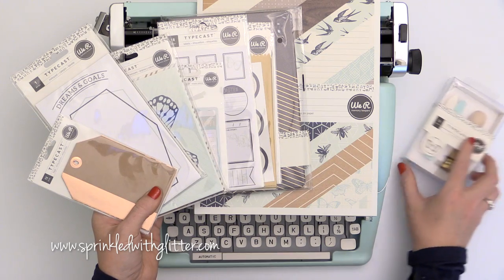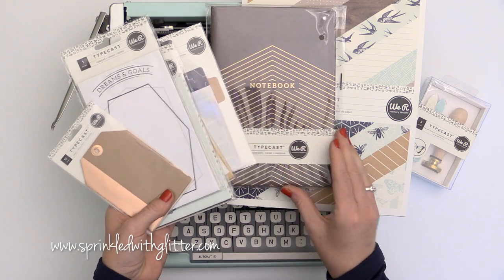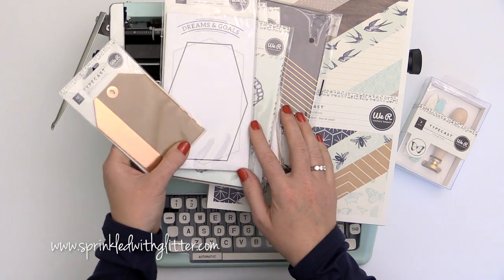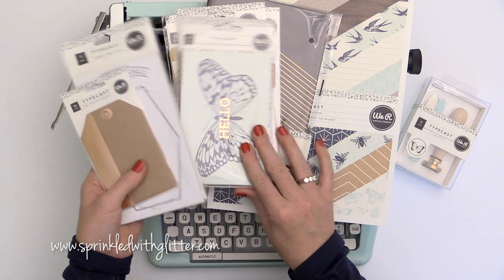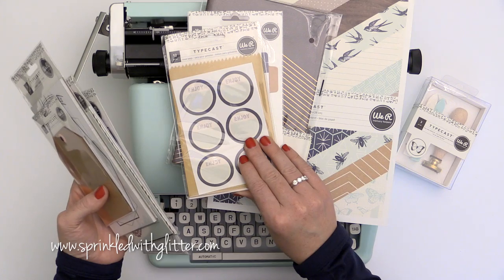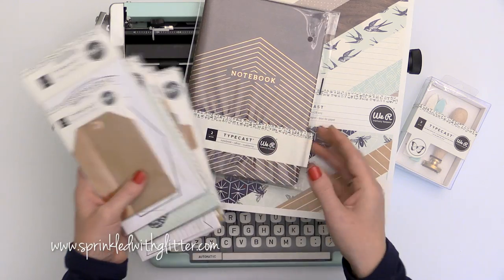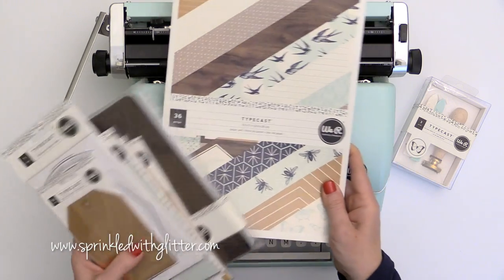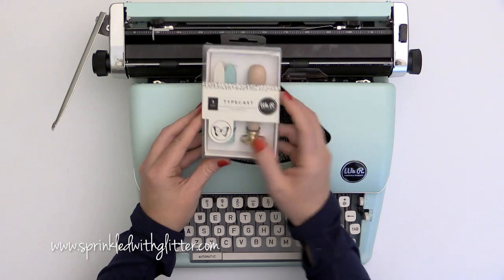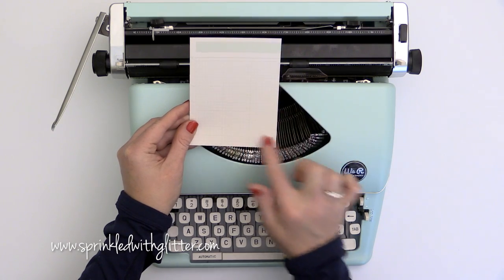We Are Memory Keepers was very kind and sent me a whole bunch of their Typecast collection to try out — the papers, embellishments, and that sort of thing. I do want to make it clear I purchased the typewriter; they just sent me some goodies to play with. I love this collection because it really goes with that vintage feel and has these really cool accents in what they're calling rose gold or coppery tones. They showed me the 8.5x11 paper pad, a really cool wax seal kit, and I'll also be using the 12x12 paper pad.